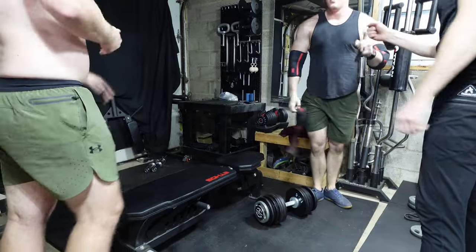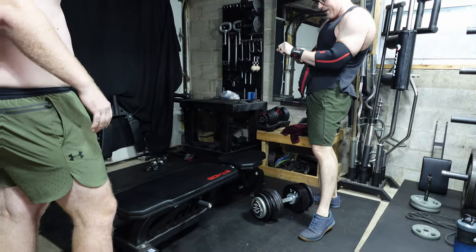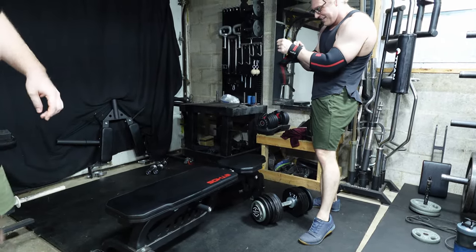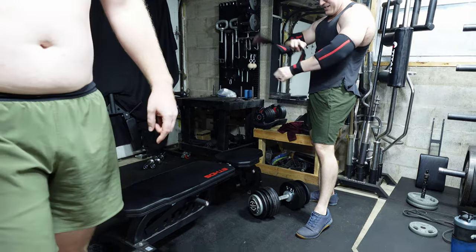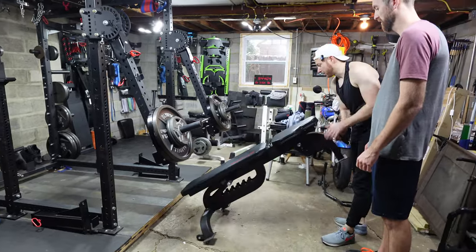That was good. This was honestly like such a fun little moment. It took forever to set these dumbbells up to get them up to 150 or 155 — whatever they were at, pretty sure it was 150. But we had a damn good time kind of messing around, really.